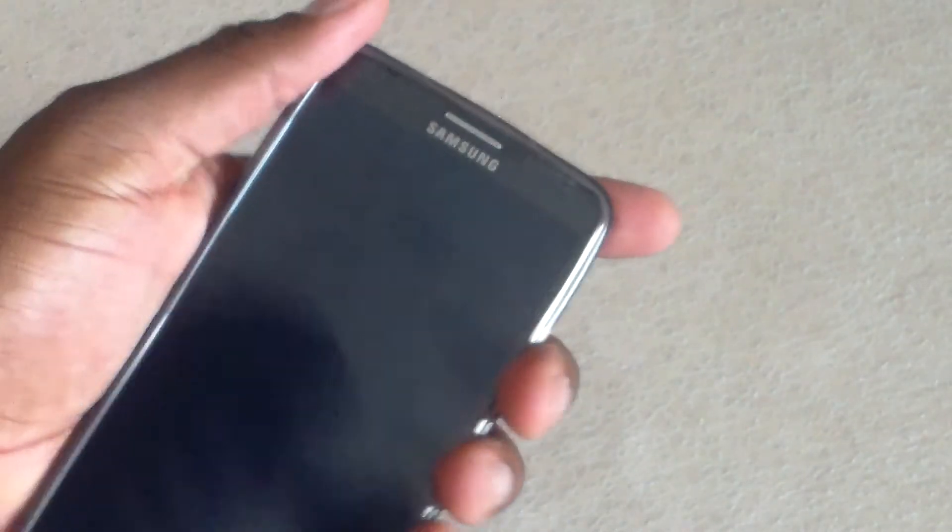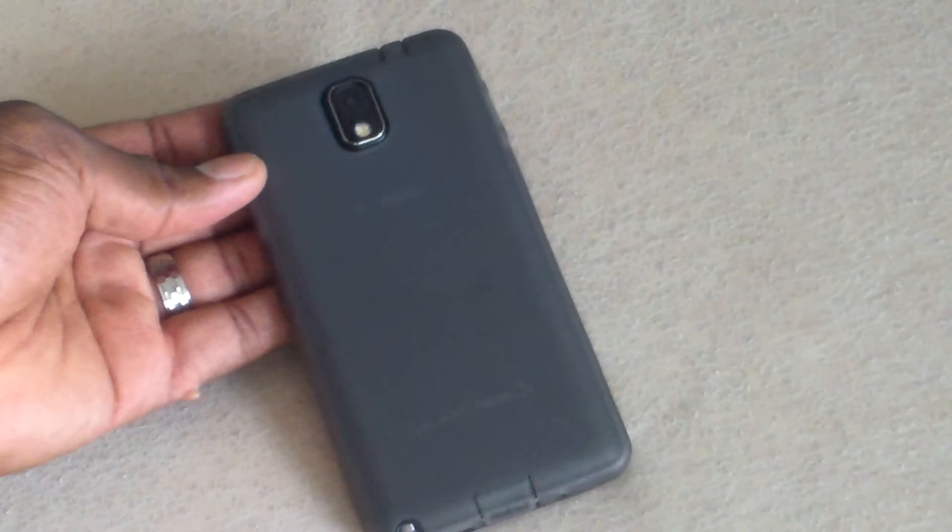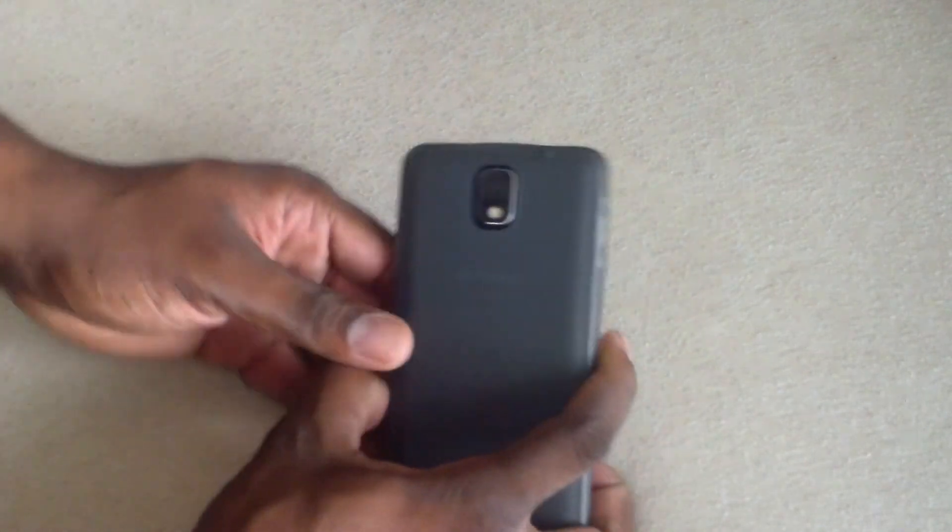So let's pop this in here and give it a go and see how it fits. Oh wow, that is a great fit — a great look. Doesn't add a lot of heft or thickness at all, actually. There it is. A very nice case for the Galaxy Note 3.